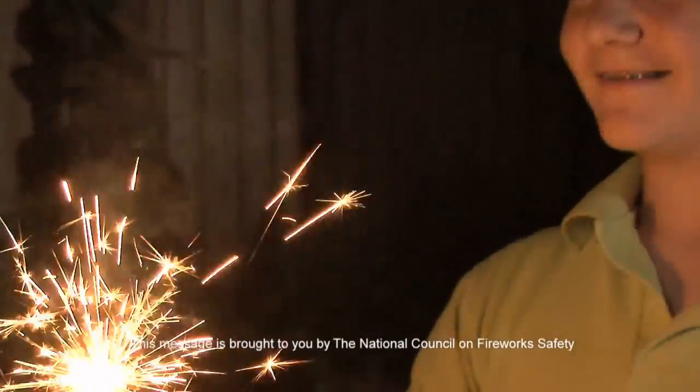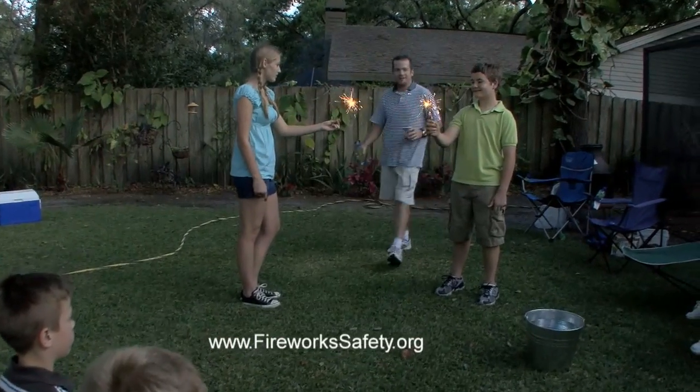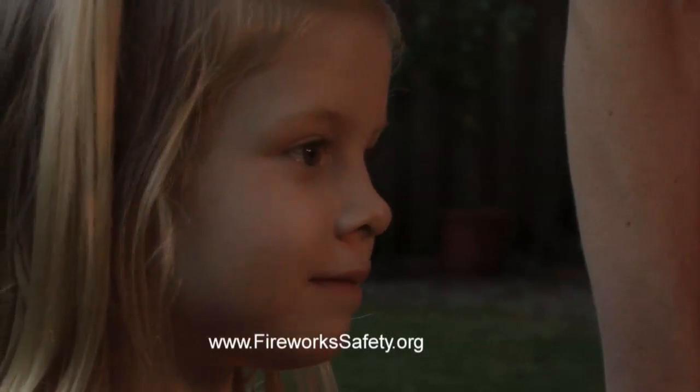Sparklers are a great way to celebrate the holiday, but only if you're sparkler smart. Always supervise older children when they use sparklers and never give a sparkler to a young child.